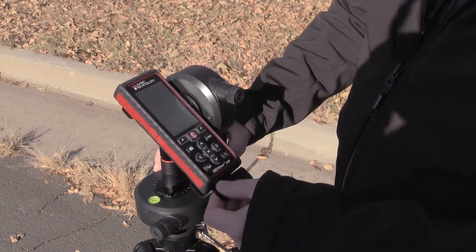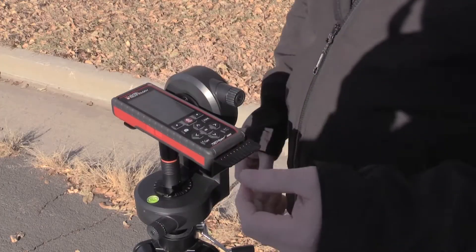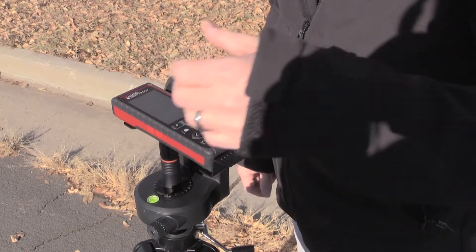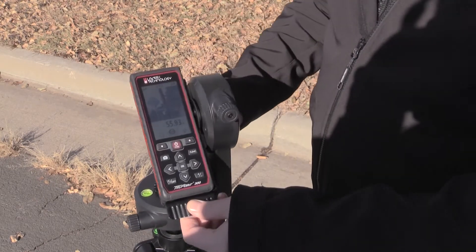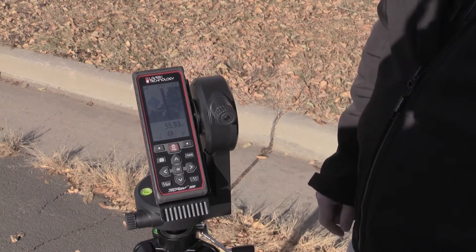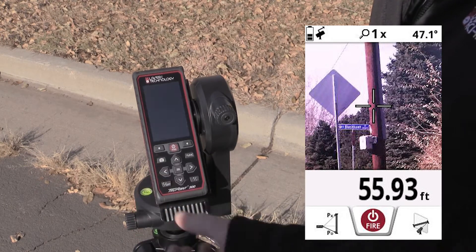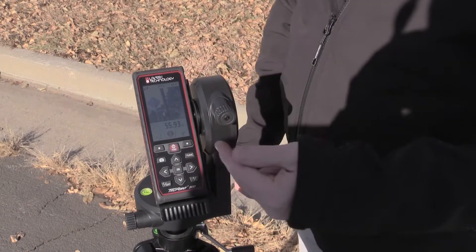I'm going to take a measurement over to the power pole. The laser is active and the crosshair on the screen is red. I press the fire button and it gets a measurement to the pole. As you can see, I've got 55.93 feet. I'm going to go ahead and do a screen grab. Note that is the slope distance only.